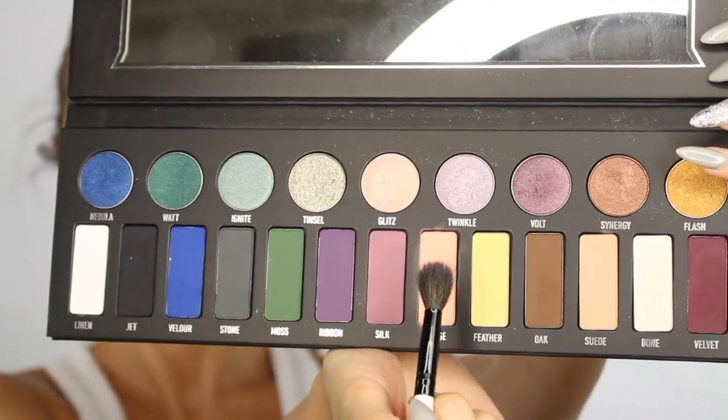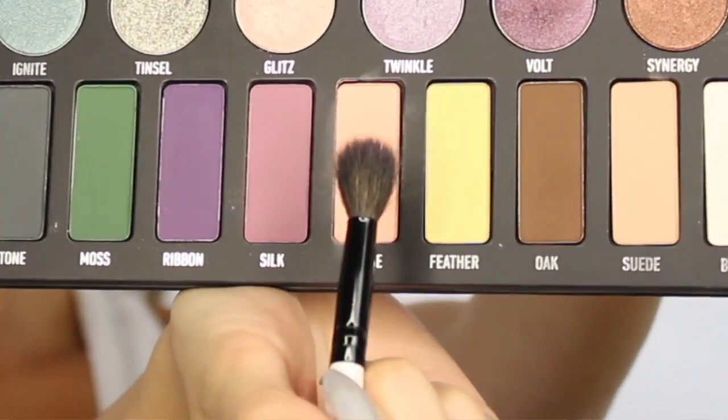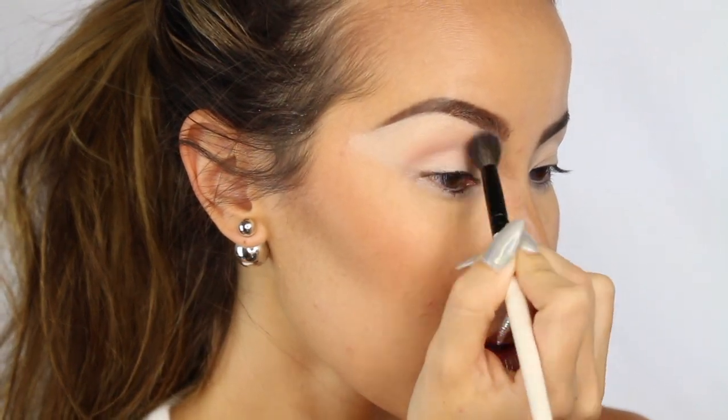So pretty much this whole tutorial is going to be with the Kat Von D Metal Matte Palette, which is like my baby right now. And I'm going to go ahead and start with the color Fringe, using a Morphe blending brush.